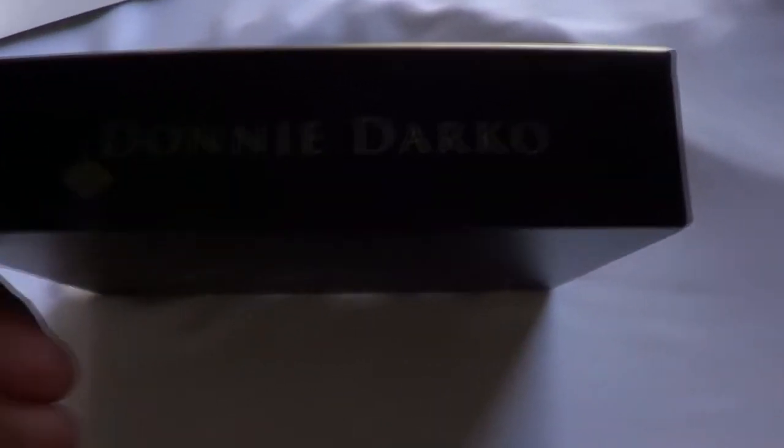That is the front there with Frank, and it kind of glows just a little bit especially when it hits light. Here's the spine and the back. So it comes in this outer slip box, which is pretty thick cardboard, and you get three different almost digipak-style cases inside.